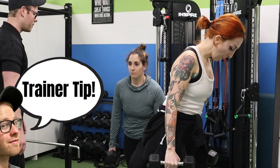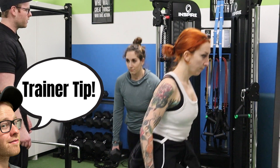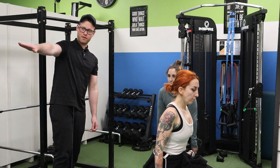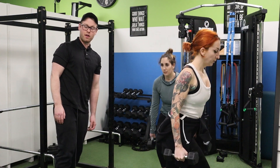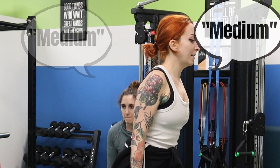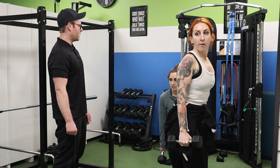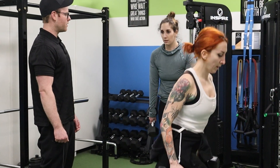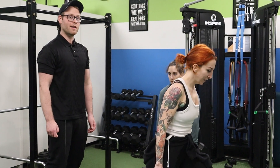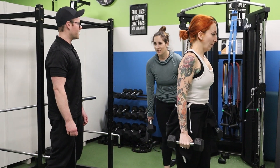Demonstrate every exercise before telling your clients how to do them. The only reason I'm not doing that here is because I'm attached to a camera, and I know they know how to lunge. I also have a mirror over here so I can see their form from a different angle. They're both looking pretty solid so far. It is 12 per side, so 24 in total — that's kind of a lot. I think they're probably going to be not very happy towards the end of this.